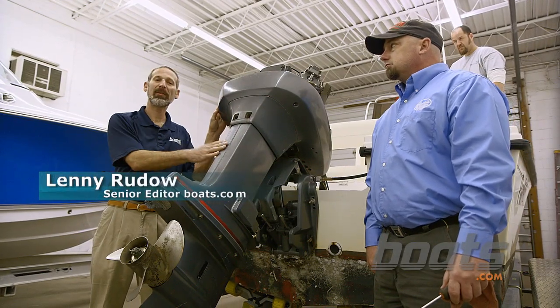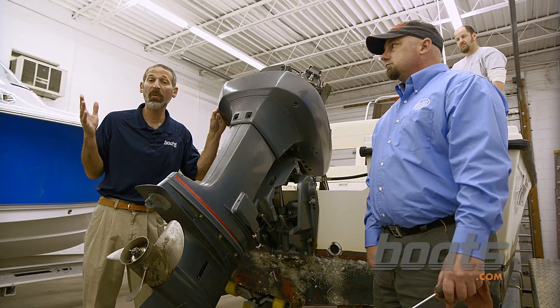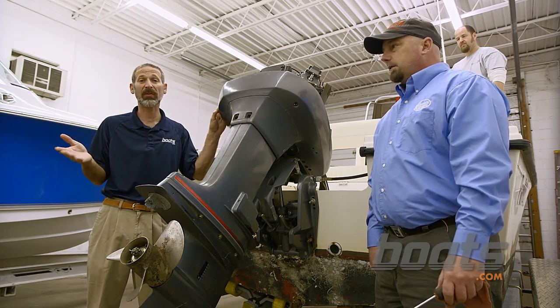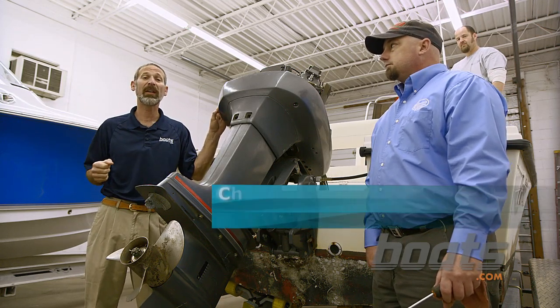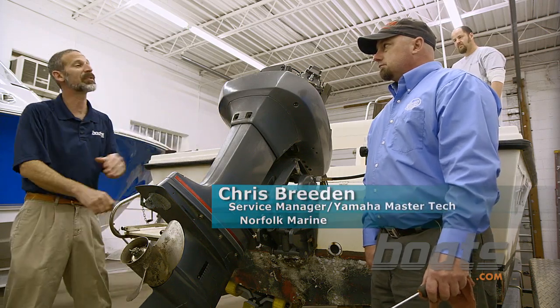The 100-hour service on a modern two-stroke outboard is probably something you're not going to try at home, but you want to know what's going on at the dealership when they do that work. We're here at Norfolk Marine today, and Chris is going to show us step number one of the 100-hour maintenance interval.